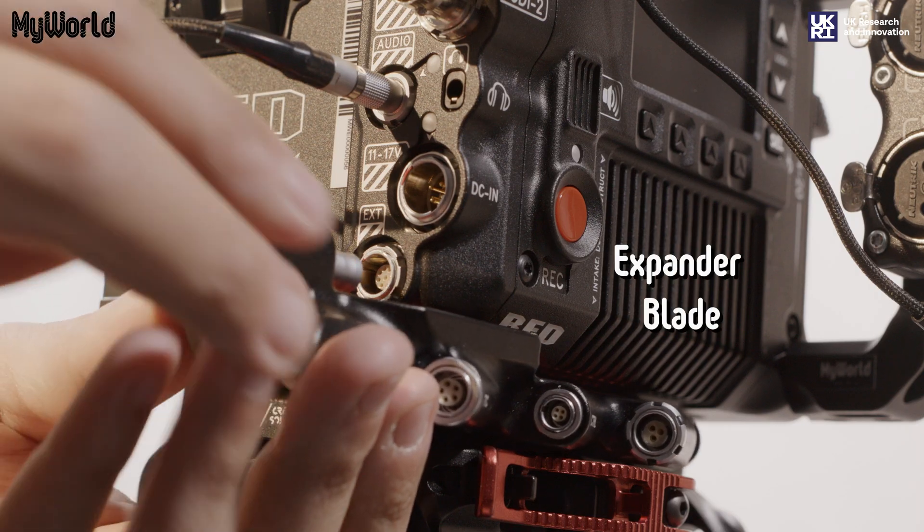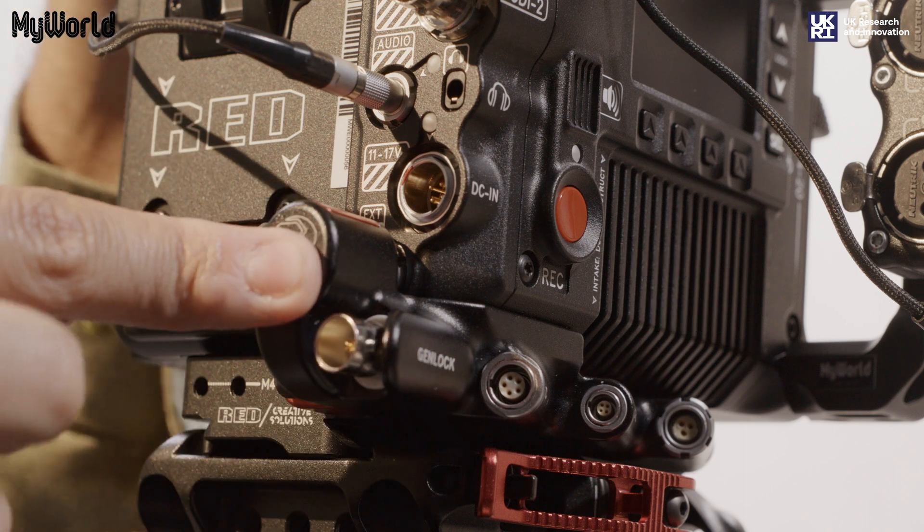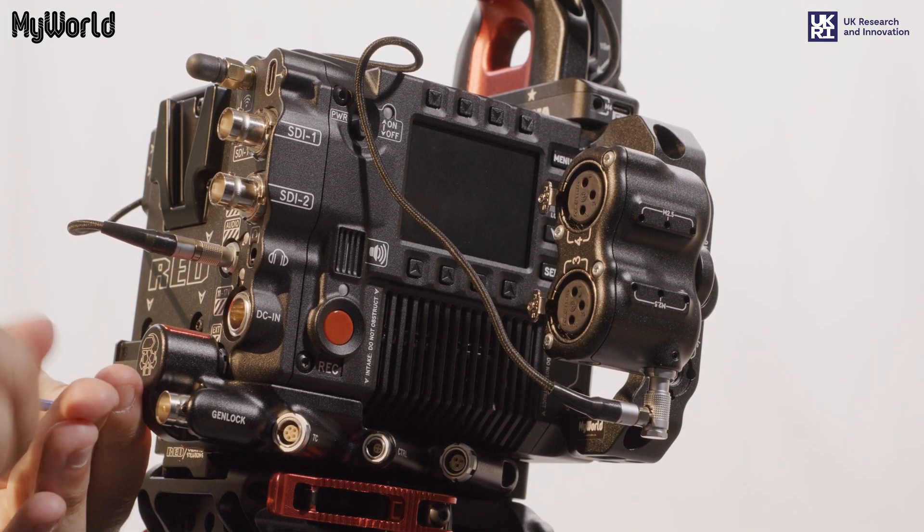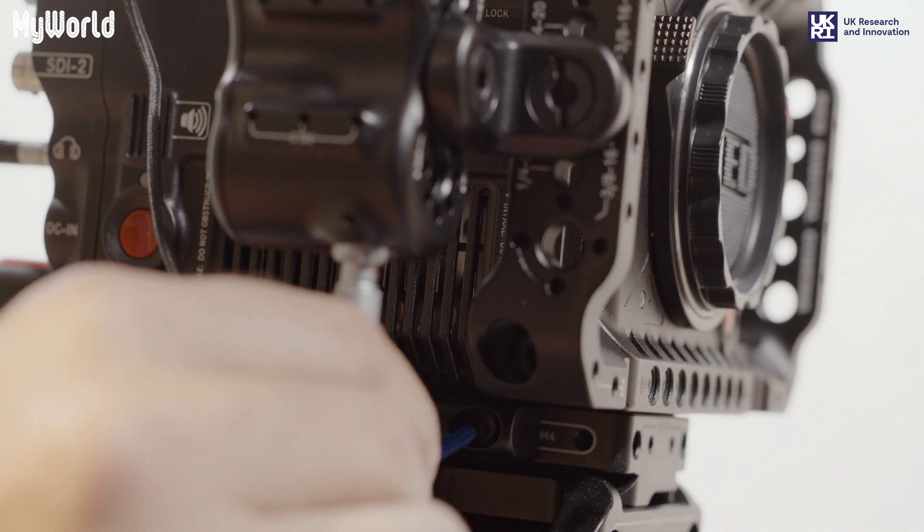Attach the expander blade to the EXT port on the camera and secure the captive screws to the back and side of the Arca plate.